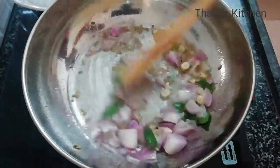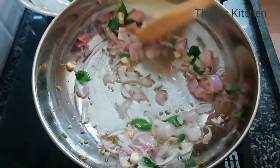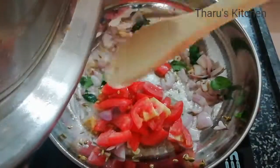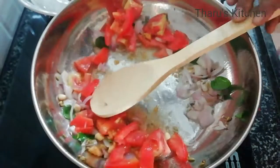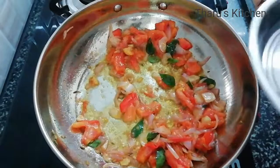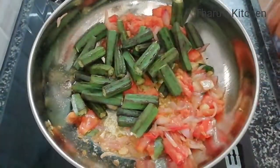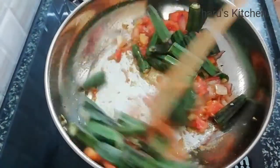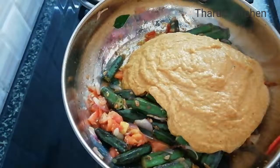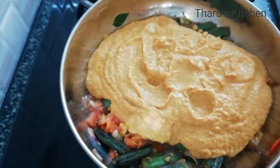Let's mix the sauce. Add a little oil — let it cook a bit longer. We put it in the oil and add water, and then mix it together.